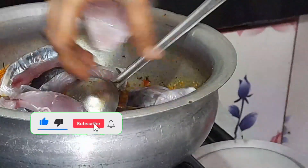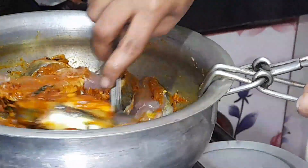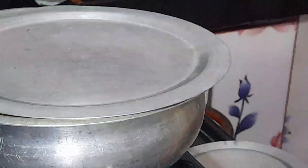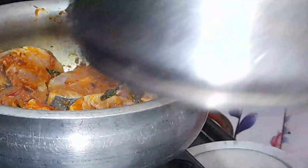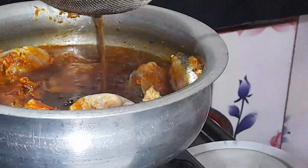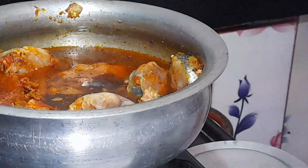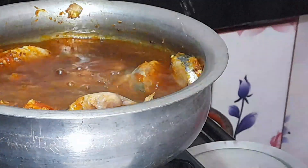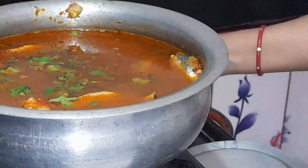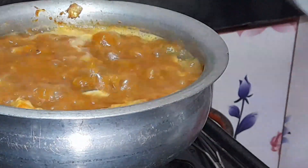I'm going to cook the fish for 5 minutes, then 15 minutes, or 10 to 15 minutes. Put the lid on and cover it. Turn it down and try it in the pan, stir it for 15 minutes. Turn it down, try it out in 5 minutes.